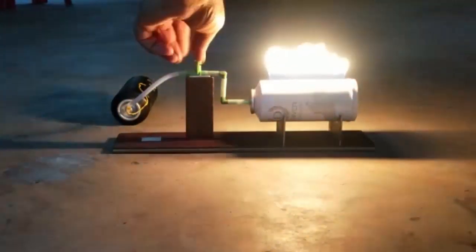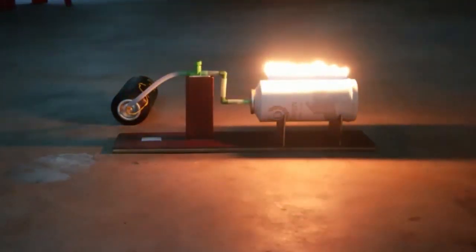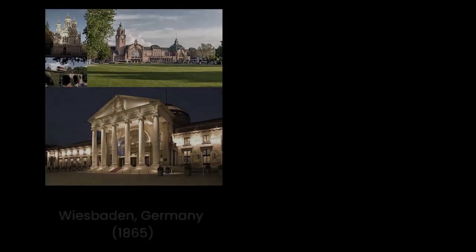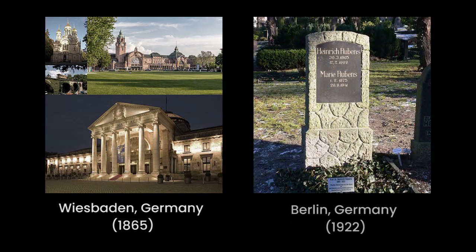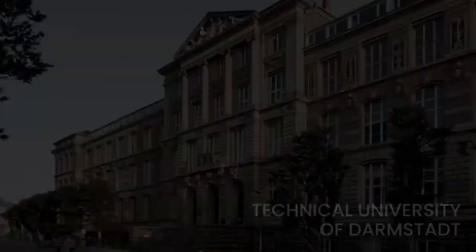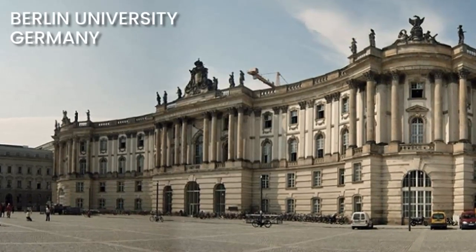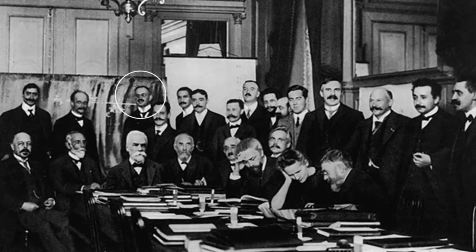Hello everyone. In this video we will demonstrate what Ruben's tube is and how it works. Ruben was a German physicist who was born in Nassau, Germany in 1865 and died in Berlin in 1922. He studied electrical engineering and then went to Berlin University to further research physics.